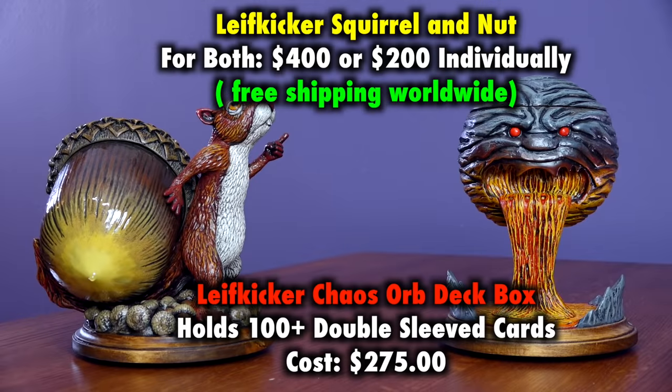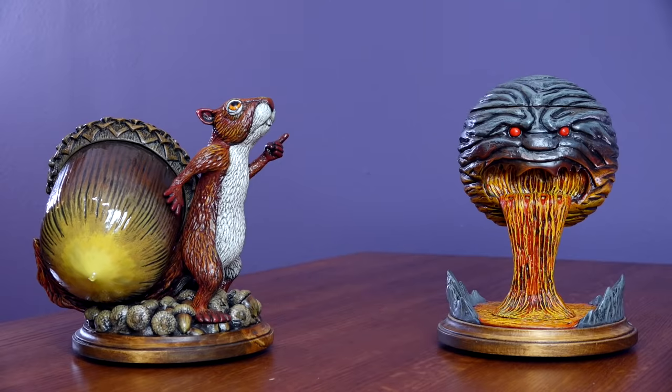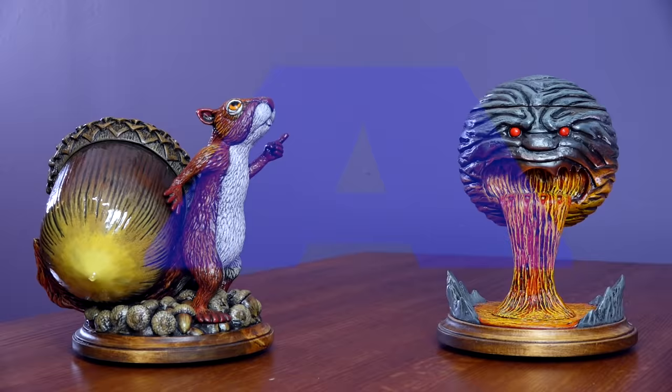To purchase the acorn by itself will be $200, but if you want it with the stand, it'll be $400. I'll include links to the Leafkicker store in this video's description. Especially with the holidays approaching, a Leafkicker deck box isn't just buying a deck box — it's buying a deck box for life. A work of art that combines the expression of self and player with the cards contained within. Masterful work as always, and a solid A.